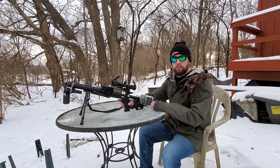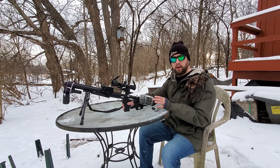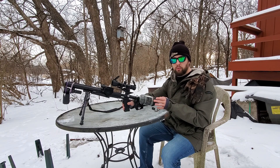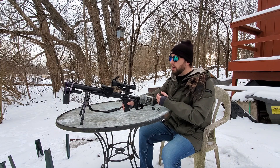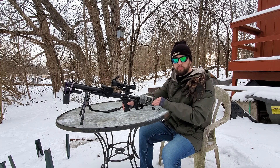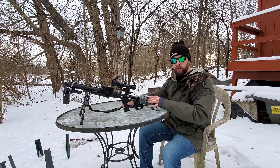Hey folks, thanks for tuning in. Back at it again today with a supplementary video on my Talon SS - the regulated Talon SS. I've gotten a lot of questions on this gun, and my first video had really bad audio quality. Today we're going to take a deeper look into this Talon. I sold the Condor, so that's gone. We'll look at performance in the cold - it's about 30 degrees. We'll shoot a target at 25 yards, get some chrono readings, and then do a close-up look at what I've got going on here.